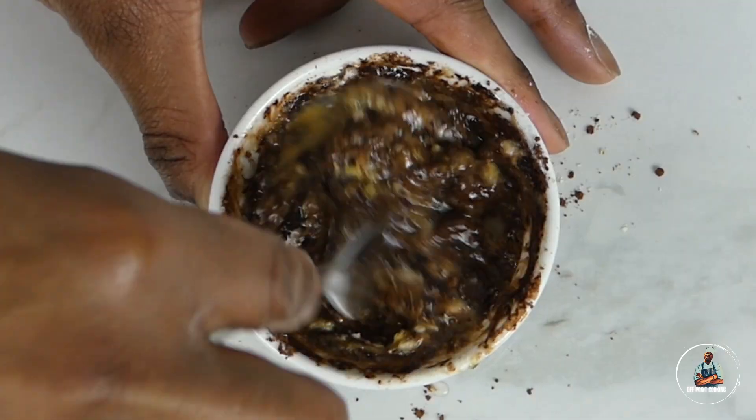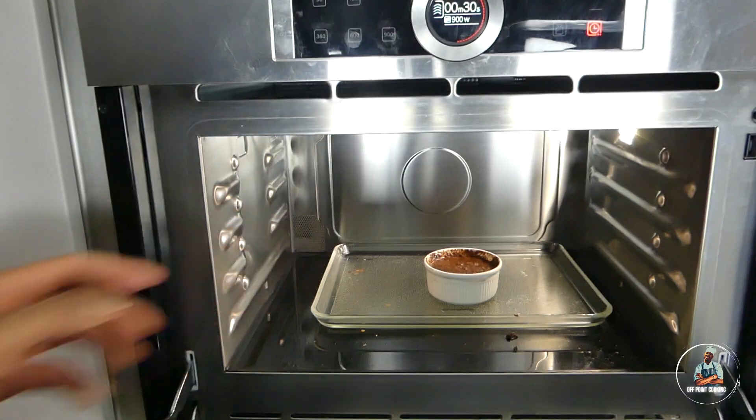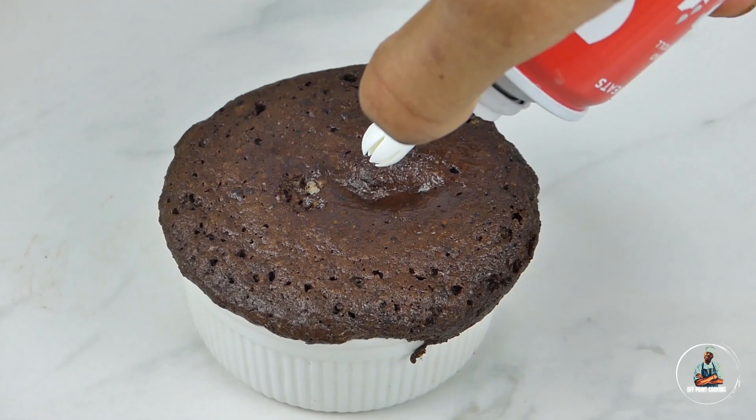Mix together very well. Now place in the microwave at 750 watts for one minute. After one minute your cake is ready.